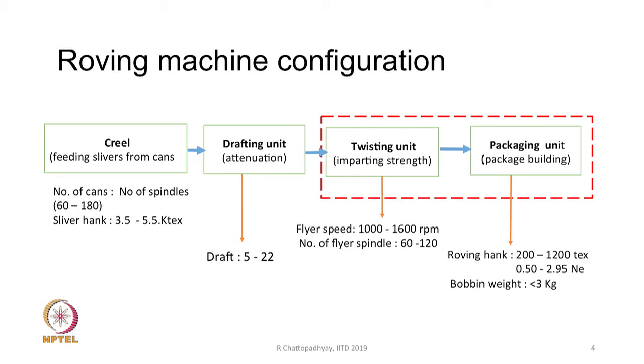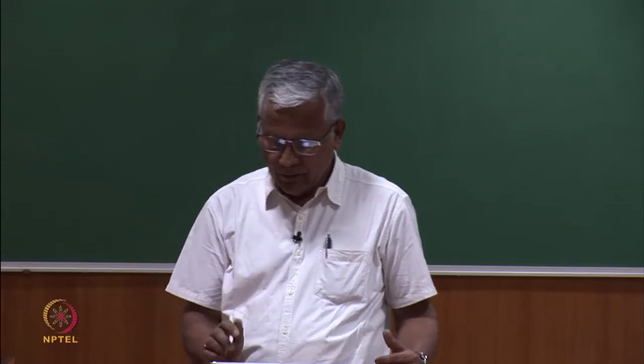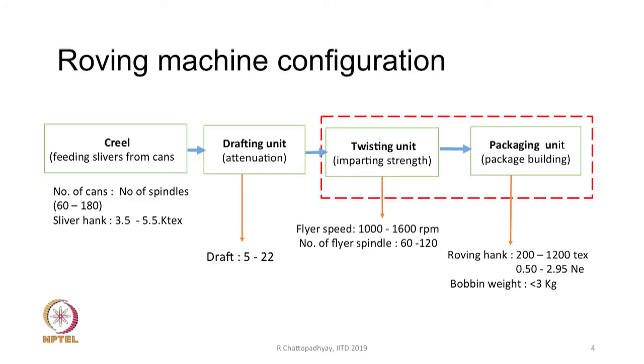The packaging unit: roving hank can vary between 200 to 1200 tex, or in terms of hank count, 0.5 to 2.95 Ne. For very fine yarn such as 100 count or 120 count, we need a very fine roving, and we can go up to 3.5 Ne roving to surpass the typical range. The package weight could be around 3 kg or a little less.